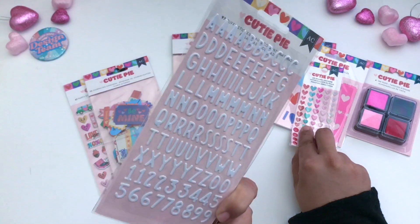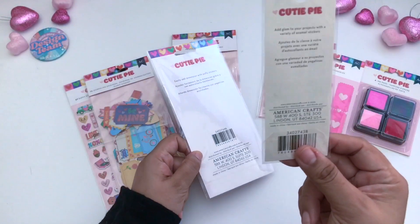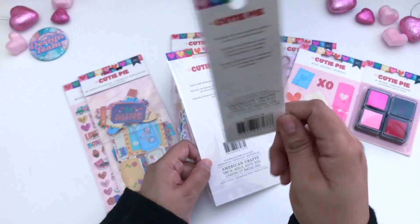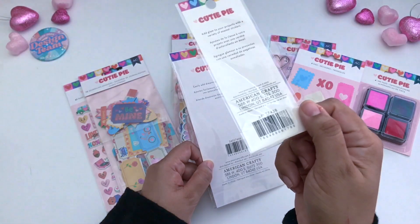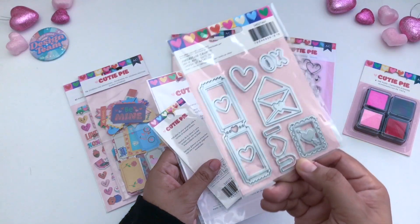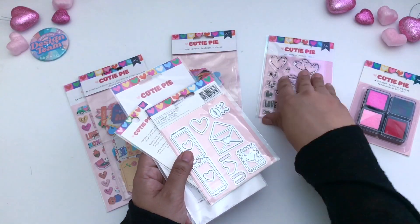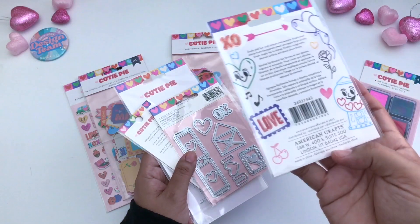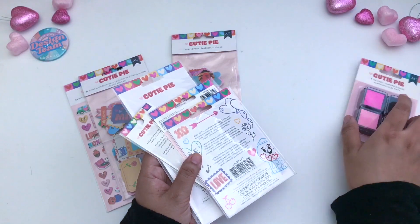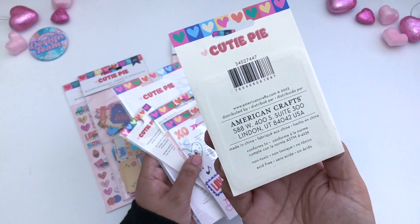That is the SKU for the 97-piece puffy stickers. Here is the SKU for the 60 enamel dots, enamel stickers right there. For the die cuts there is that SKU. For the stamps, here's the reverse side for the SKU. And for the ink pads, there's the SKU there.